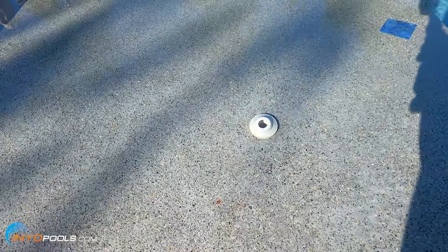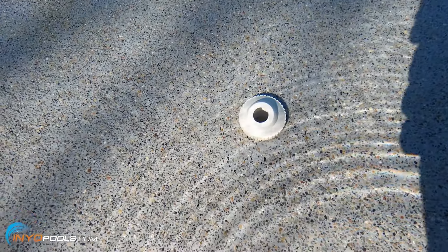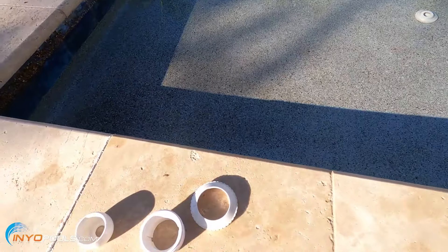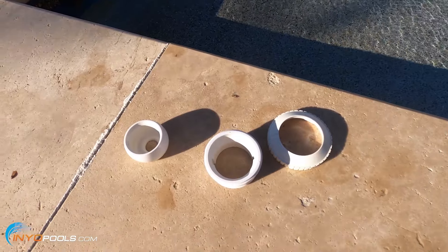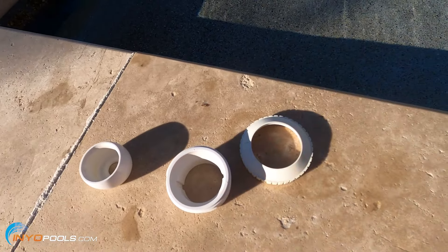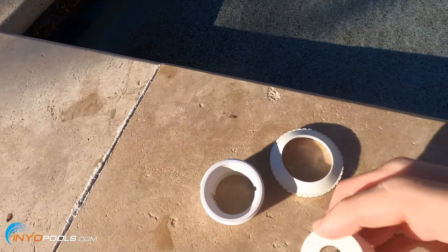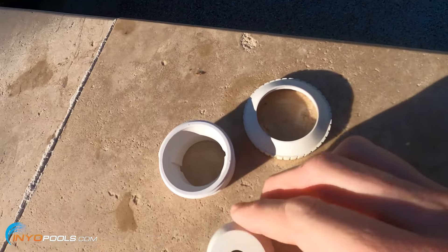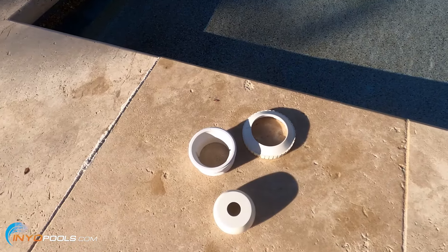This is a bubbler. It's got a one inch hole to allow more water to go through. Another reason may be you have a pressure side cleaner that installs into one of your return jets and that one needs more pressure. So what you could do is get one of these with a smaller hole, and again, that's going to force more water to that return jet.